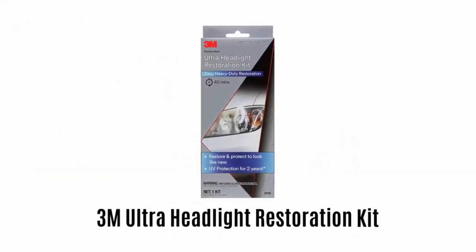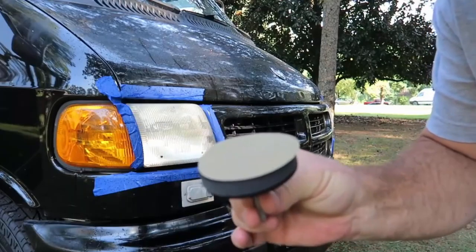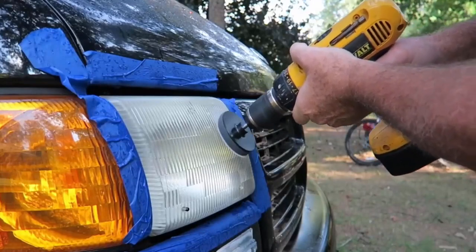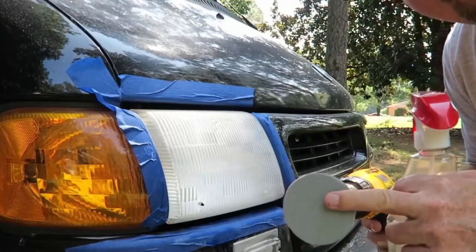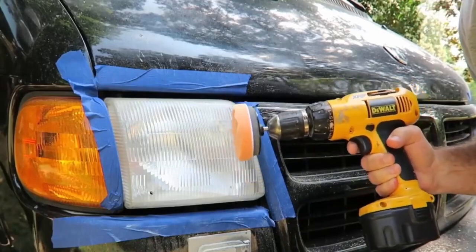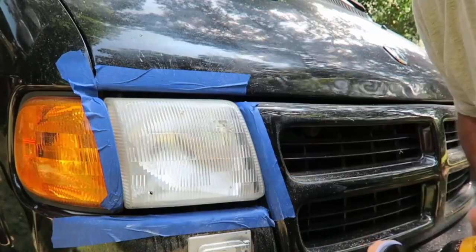Number 1: 3M Ultra Headlight Restoration Kit. It is a collection of professional-grade products specifically assembled for removing the cloudy and yellowed haze that builds up on automotive headlight lenses. It uses a system of light abrasives to keep vehicles looking great. It comes with abrasive technology which removes yellowing and buildup without damaging the plastic lens surface.